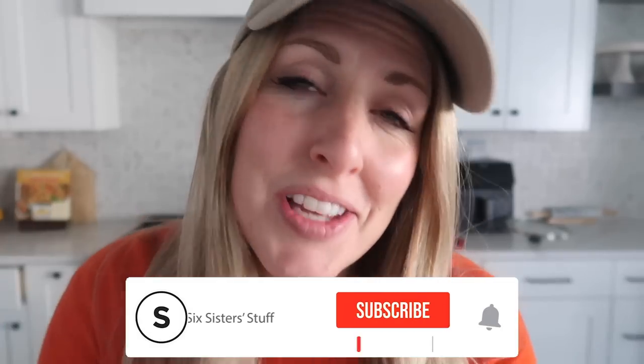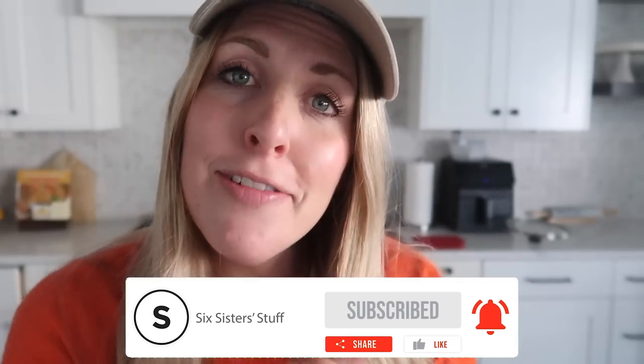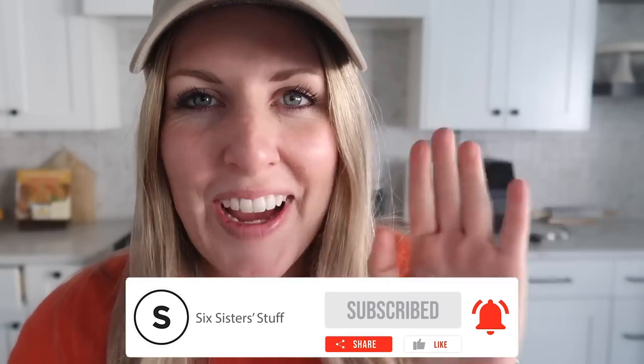Alright guys, thanks for celebrating my grandma with me today. I hope you have a wonderful week. I'll see you on Friday for a live and then on Sunday for the next video. Bye everyone!